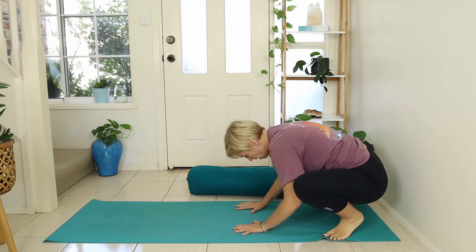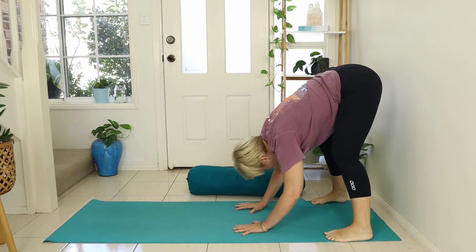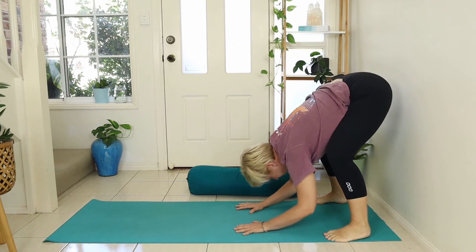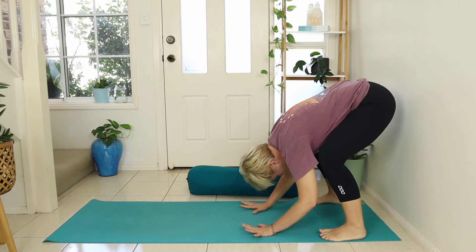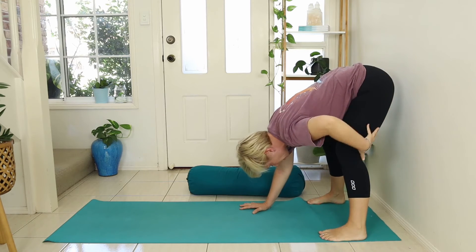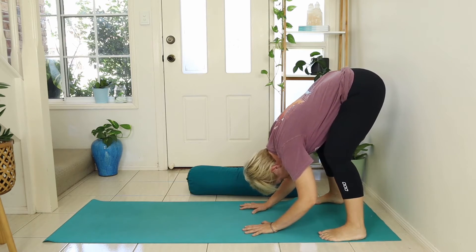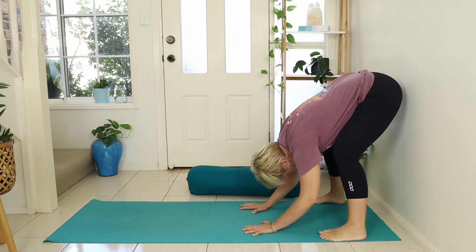From here, come to a wide leg forward fold — feet at the edges of the mat. Lift the hips up and keep the hands grounded so you're stable through the hands. Lots of bend through the knees, and let the upper body hang. If it feels good, press energy down through the heels to straighten the leg slightly, getting that stretch through the hamstrings, or just stay here. Let the upper body be heavy, maybe gently shifting weight from balls of the feet to heels.